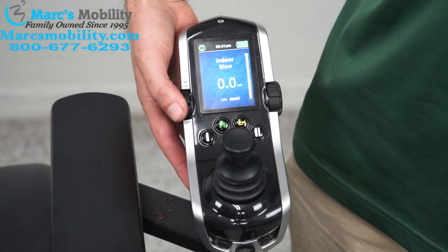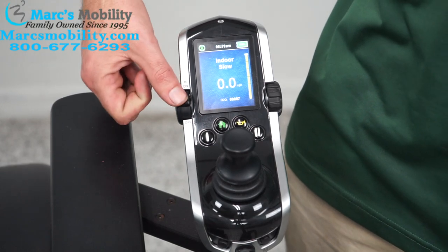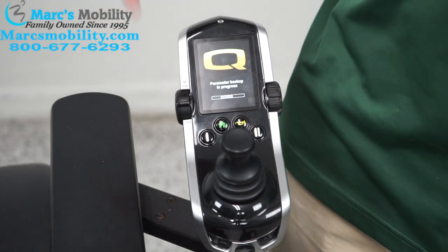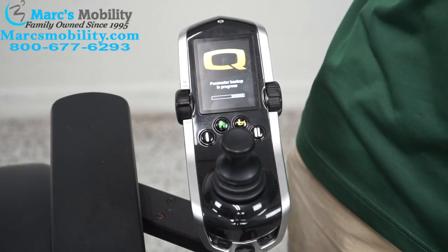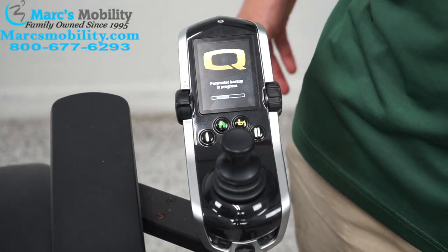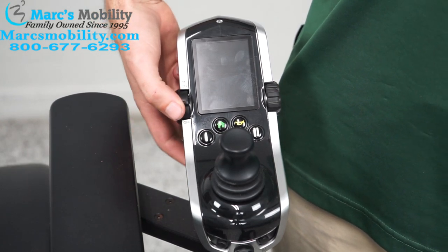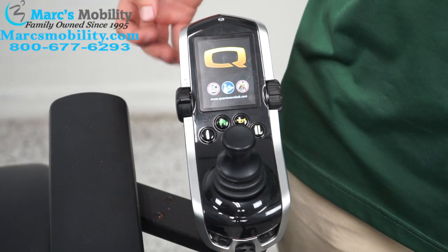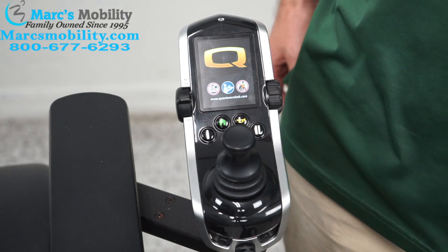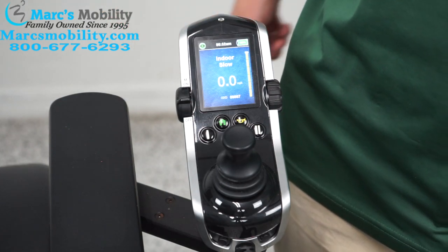I'm going to go over powering on and off the joystick. To power off, take this switch and push it down — the joystick powers off and that is all it will do. The chair may save a setting, so you'll need to wait for that to finish. To turn the chair on, push the switch up. You can see the chair power on — wait about two seconds before pushing the joystick, or it will recognize the joystick as out of position. And here we are, back to where we were.